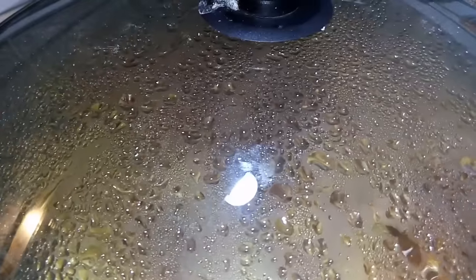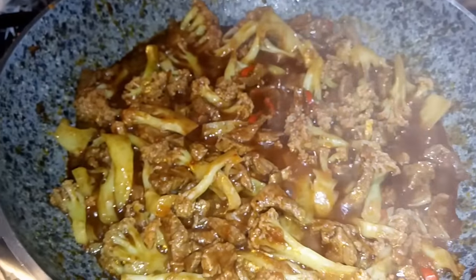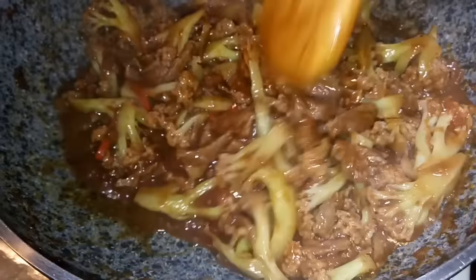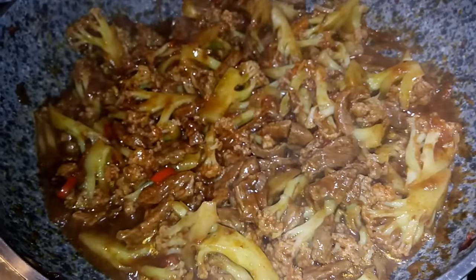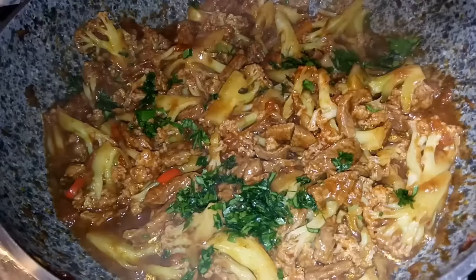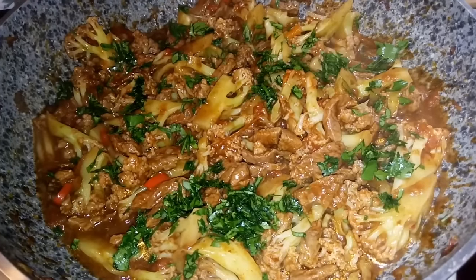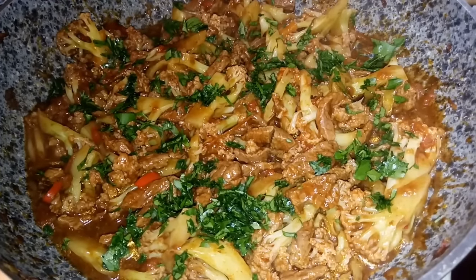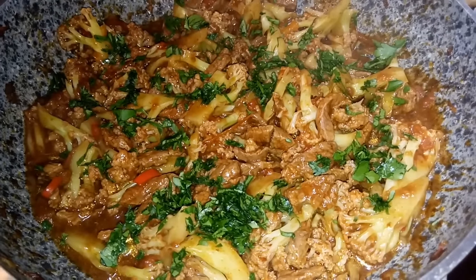Han pasado los dos minutos; destapamos nuestra olla y el saltado está perfecto. Damos una movida para observar la contextura del preparado. Apagamos el fuego y espolvoreamos el perejil picado. Muy apetitoso y provocativo. Ya está listo para servir; en unos segunditos estamos emplatando este delicioso saltado de coliflor al estilo de tu amiga Estelita.